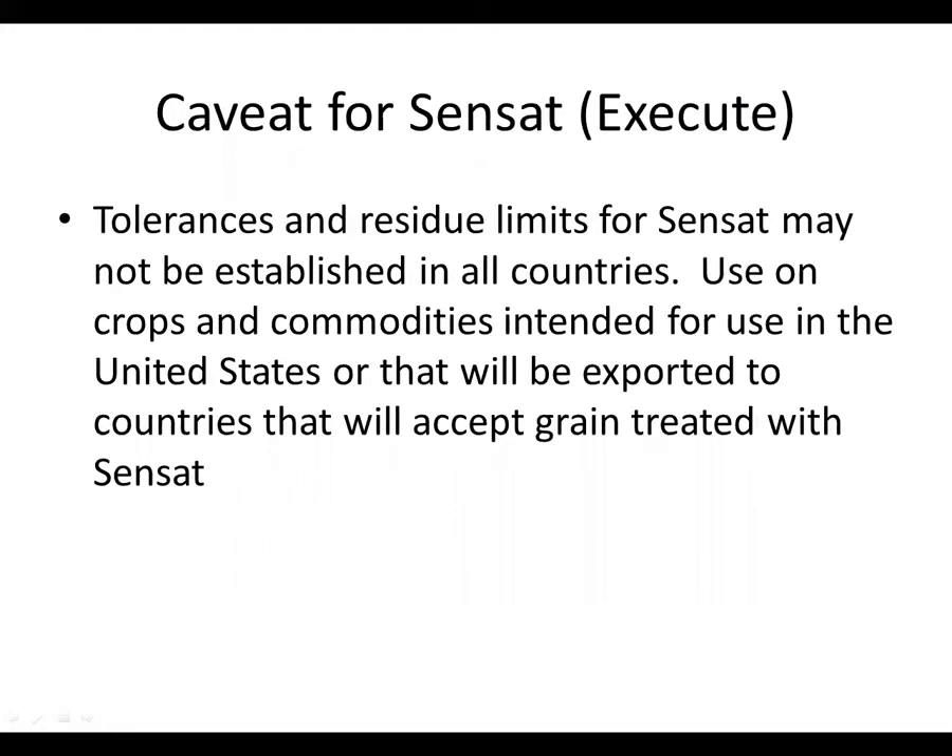One thing to be aware of when using Sensat — active ingredient spinosad — is that the label states tolerances and residue limits may not be established in all countries. Use it only on commodities intended for use in the United States, or to be exported to countries that will accept grain treated with Sensat, which is most countries. But that's something to think about.